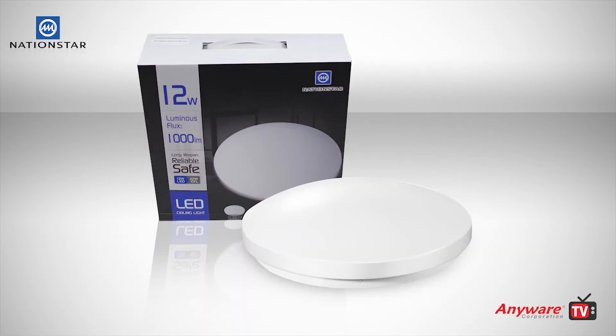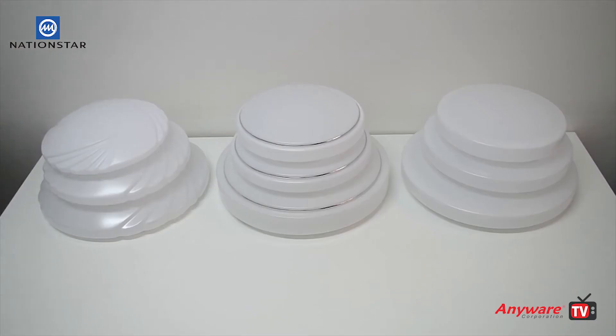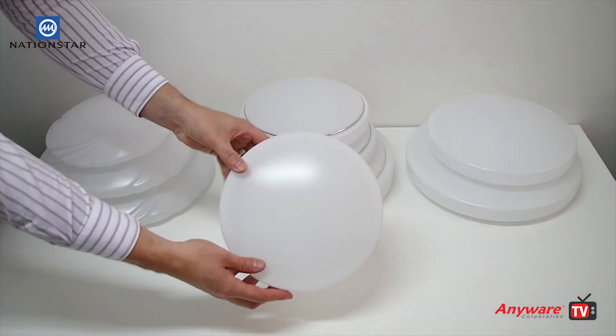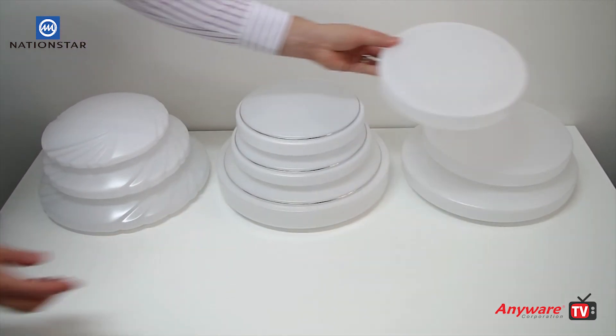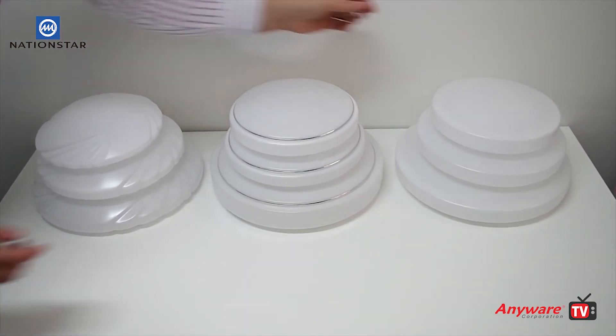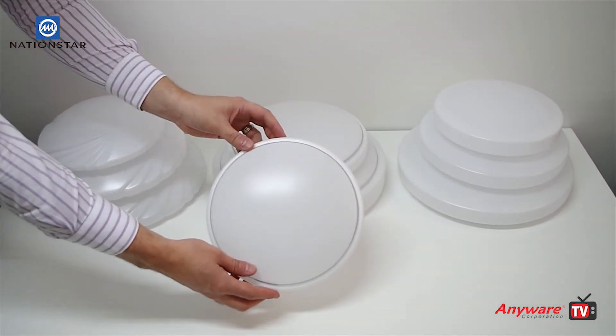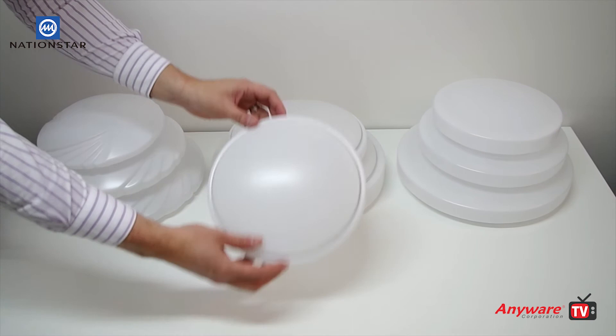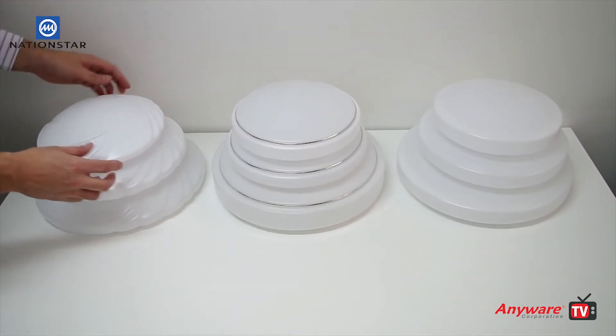All kits come complete with the B style lampshade. We also have optional covers available: the A style, the C style, and the D style.